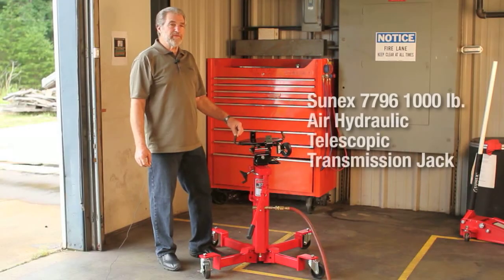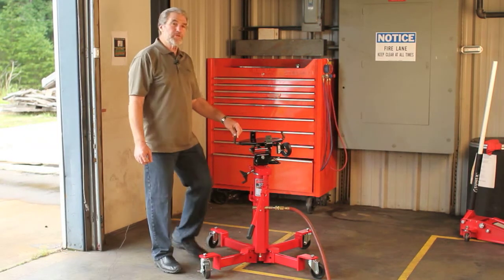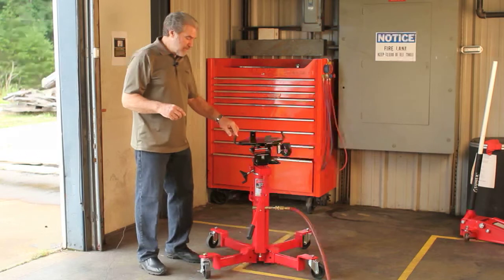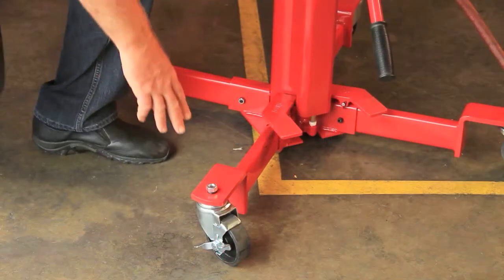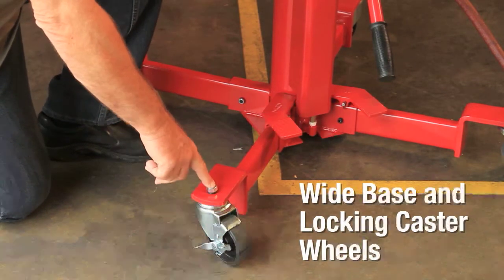This is the Sunex Model 7796 Heavy Duty Professional Telescopic Transmission Jack. This is used for removing and installing transmissions from a vehicle that is supported by an above-ground lift. One of the features to look at on this jack is the caster wheels that will lock and keep the jack in a secure position as you start to raise it to lift the load.